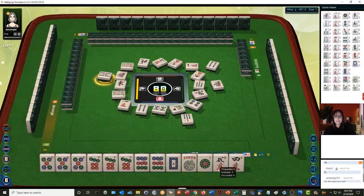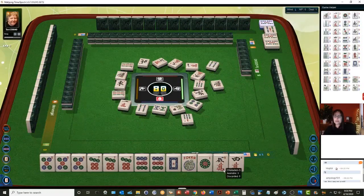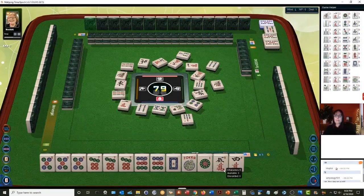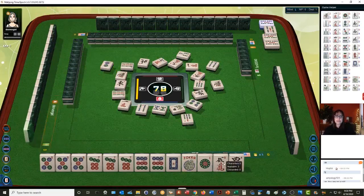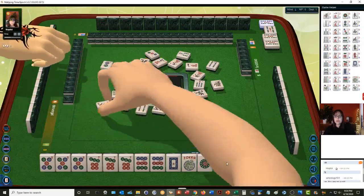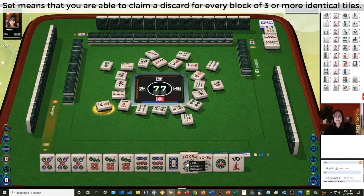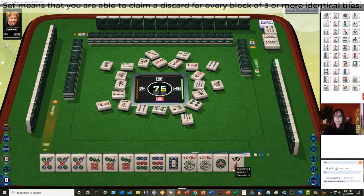Five bamboos. Kong! Three bamboos, three bamboos, two dots, three dots — there's a joker. Five characters. So we are set — we can kong the seven, pung the nine, kong the white. We're good to go with this hand: five-seven-nine dragon. Seven dots — there's our kong. Kong! One dot.